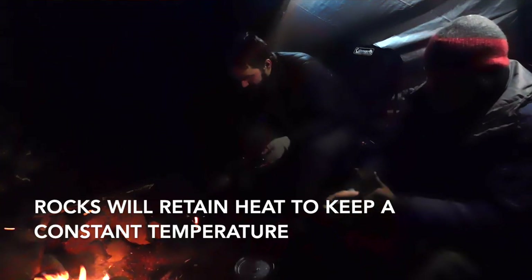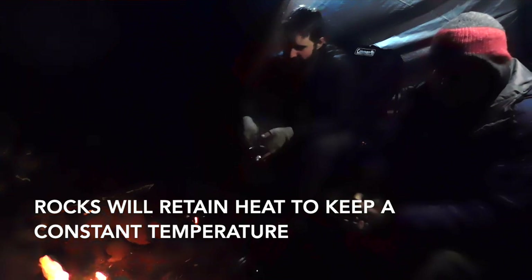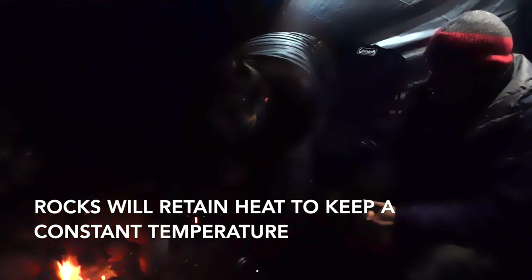What I recommend is first, with the lid on, get your rocks preheated. You put the lid on in case there's moisture in the rocks and they pop — you don't want that shooting out all over the place, hitting you in the face, going through your tarp, whatever. The lid will take care of that. Get the rocks preheated.